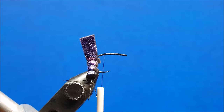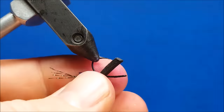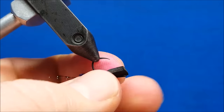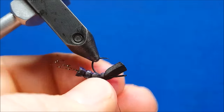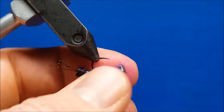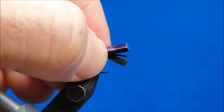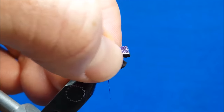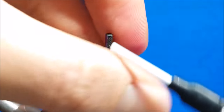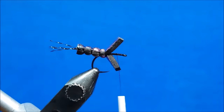Once I get back to that point, rotate the hook upside down in the vise and with the same process I used on that streamer hook to start this off, I'm going to catch the foam, squeeze it and secure it with about three to four wraps. Rotate it right side up and repeat that same process for one additional segment. Then return the thread to the shank, wrap it forward, and leave it about an eighth of an inch behind the eye of the hook.